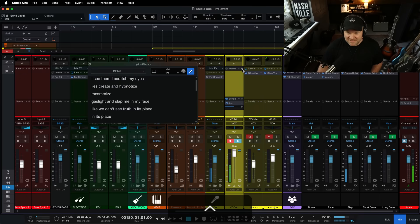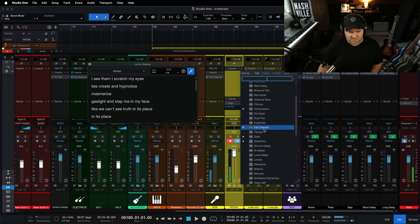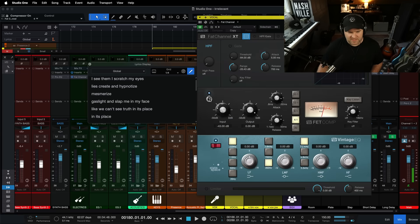And I like singing through some compression. I want to see if I can put Fat Channel on here because I think it's pretty low latency. Let's try this. Check, one, two — yeah, that's not adding any latency. Let's go a little aggressive. I just want some compression. Hey, check check check — yeah, that feels good. Also a place where we can get a little extra volume if we want.